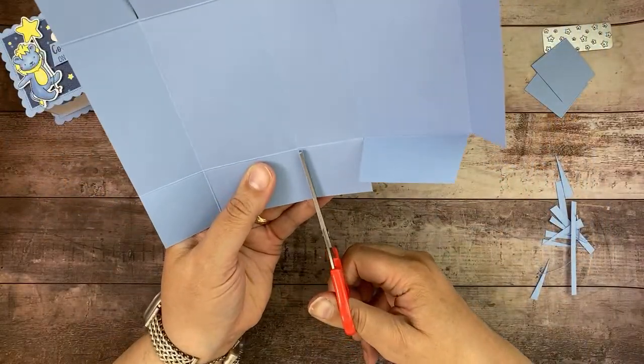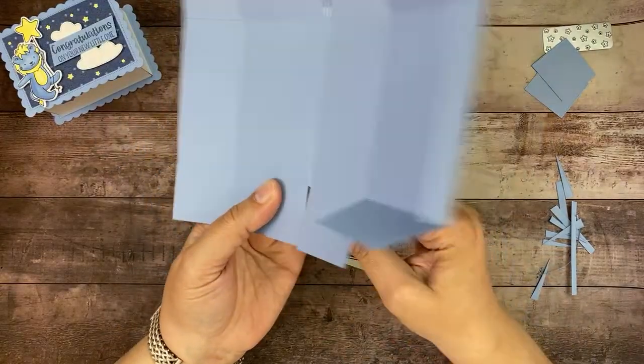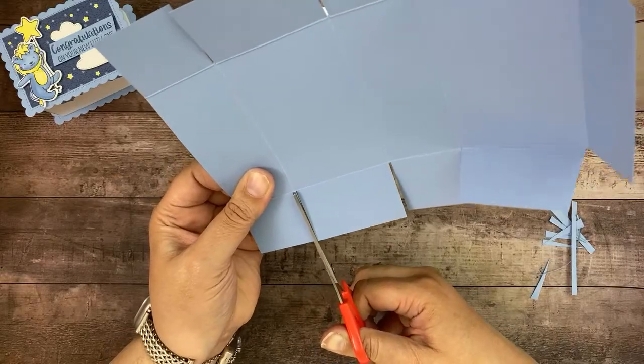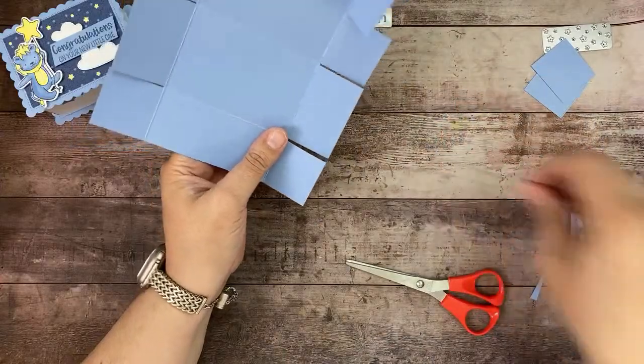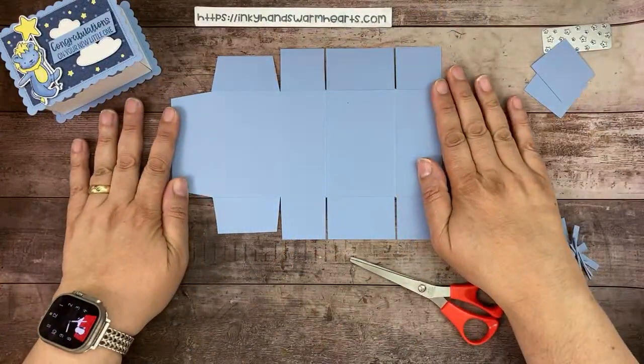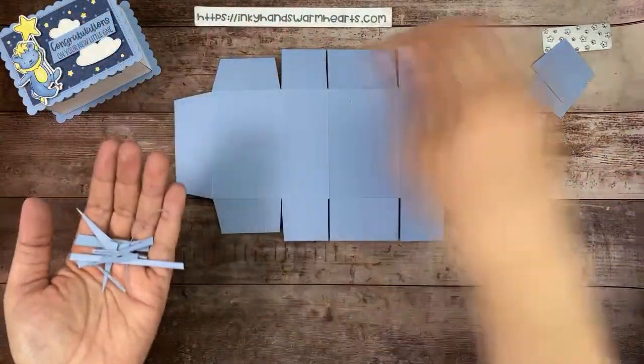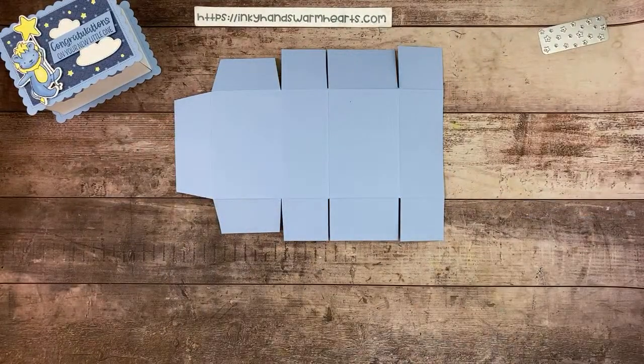I'm getting rid of the extra score line material on each section because I don't like bulk when I fold my box or my cards. Then I'm going to put it down so you guys can grab a screenshot if you need it. That's what it's going to look like when you're done cutting all these pieces. Hi Kimberly! Hayley, thanks for making it! If you're late, it's okay — I really just got started. I've been talking like I normally do at the beginning, so you can watch the replay for the announcements.